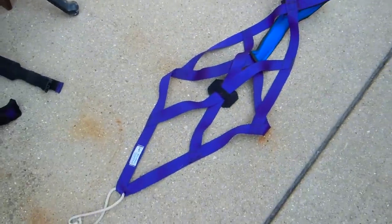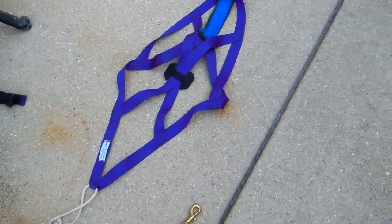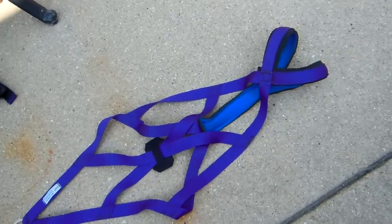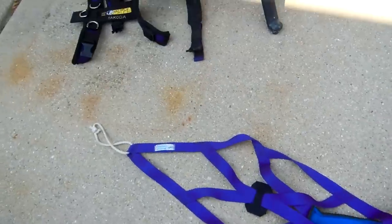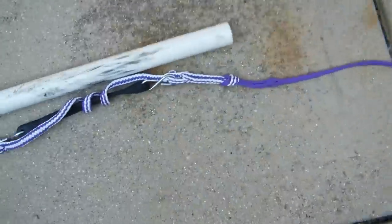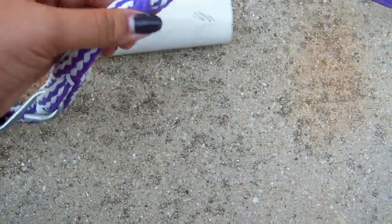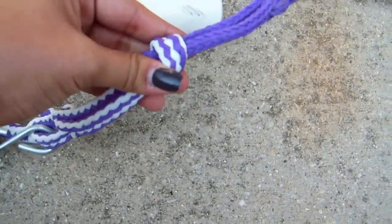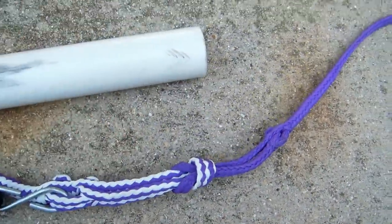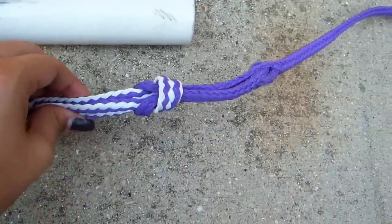The x-back harness is a lot better for urban mushing because it allows the dog to be more efficient and pull a lot better than the urban trail harness. One thing I like about the Nordican Outfitters line is that if you decide to get another dog, you can take this section out and attach a two-dog tug line, which is great.